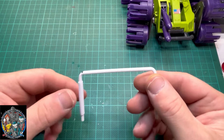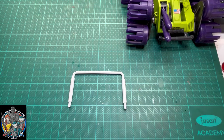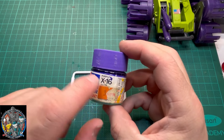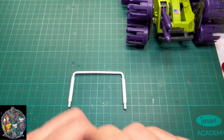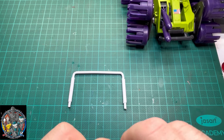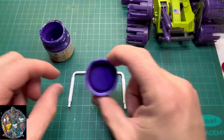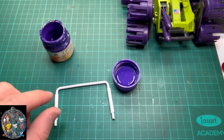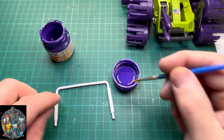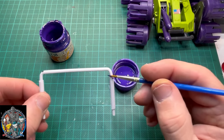Let's look at painting this roll bar. The purple I'm going to use is Purple X16, and I'm hoping it's the right amount of purple. I'm going to add a bit of black or blue to it. It's not too bad — this will probably require a couple of coats as well.